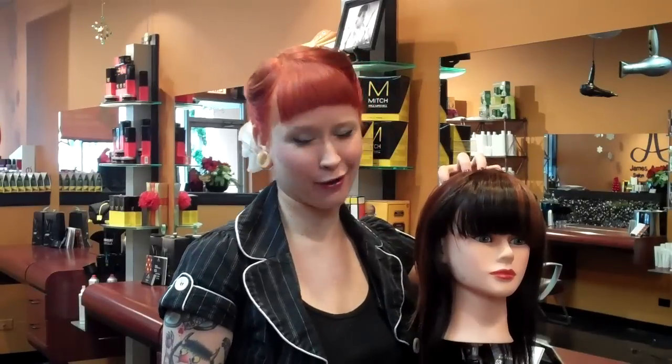Hi, this is Victoria from James Anthony's Salon and today I'm going to show you a really great trick to get the nice movement and curvature of a round brush blow dry without having to blow dry your hair. This technique is really great if you don't have time to spend blow drying your hair or if you want to add a little bit of extra movement and curve to your crown area.